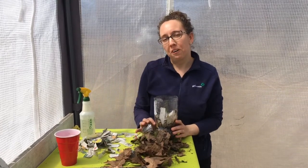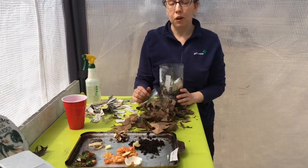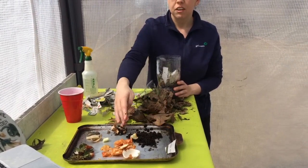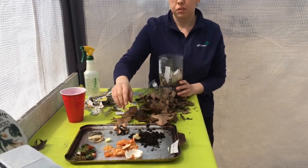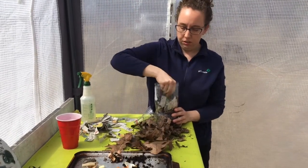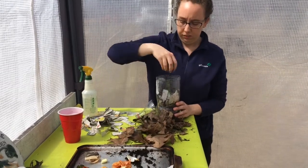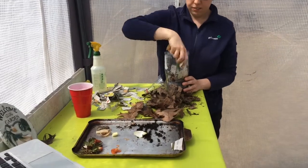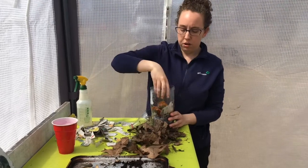Now it's time for the fun part — putting in the food scraps. I have a variety of different food scraps: some coffee grounds, some eggshells, some onion skins, a tea bag, and some strawberry tops. I'm going to start with my coffee grounds, adding a few of those, then my eggshells, onion skins, and strawberry tops. Your hands get a little bit messy with this, but that's part of the fun.